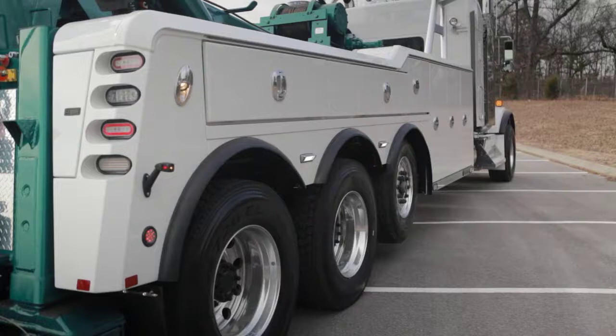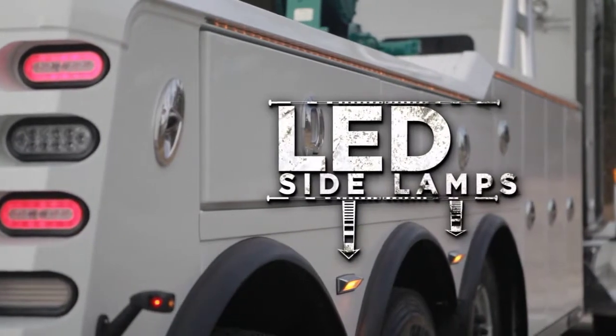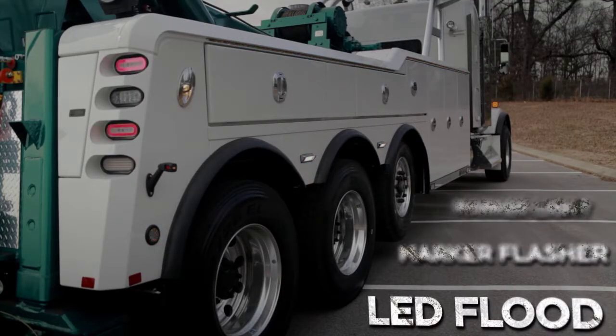The newest addition to the 9055 lighting options are the LED side lamps. They operate as a marker light, marker flasher, and also as an LED flood.